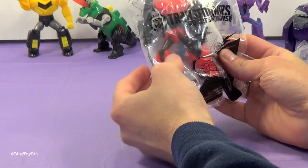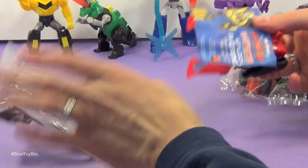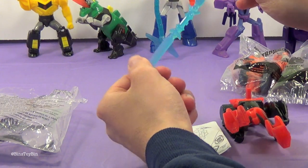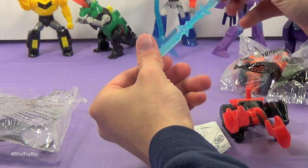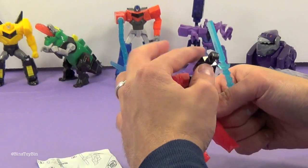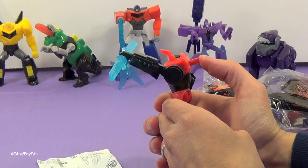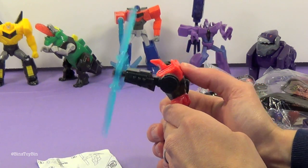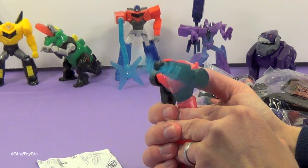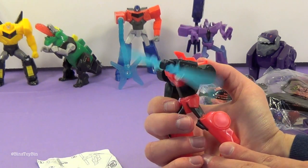Toy number six is Sideswipe. Interestingly, Sideswipe's attachment did not come in a separate plastic bag. It looks like we stick this in his hand and then he spins it like a propeller, kind of like Optimus Prime. You hit this button on his back and he's ready to fight — or lead a parade, I guess.